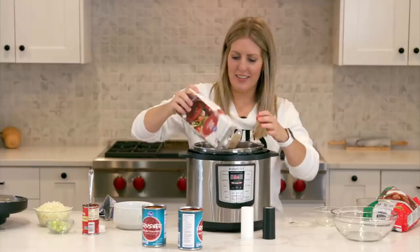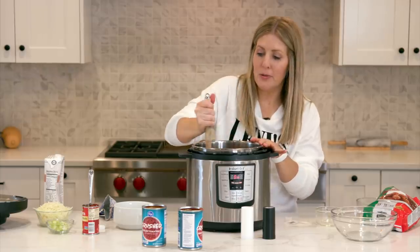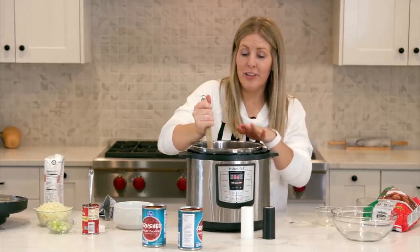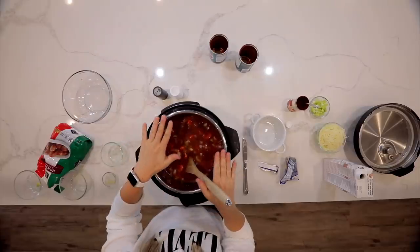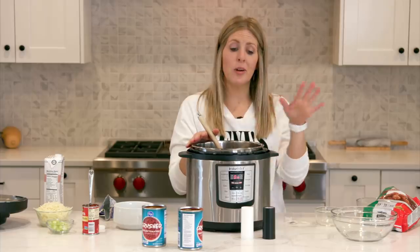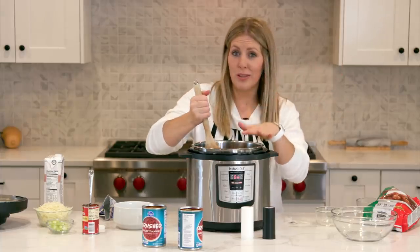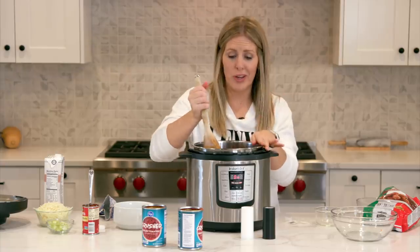Now we're gonna add the beef broth. Because this is a soup, we're gonna add four cups of beef broth — this whole entire container. I love buying these containers because I don't have to measure, I can just pour it all in. Mix that around a little bit. Now we're getting pretty full in our instant pot. This is a six quart — if you're gonna make this recipe with a three quart, you want to half the recipe or it's gonna overflow. You can make this recipe just fine in a six quart or eight quart.